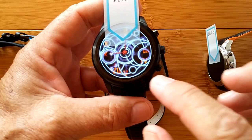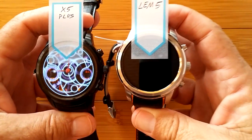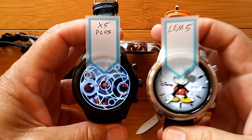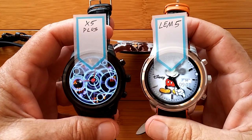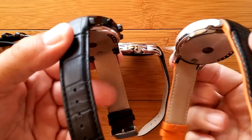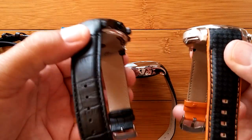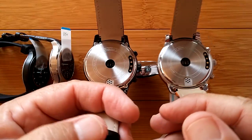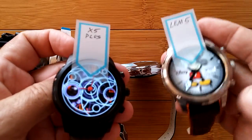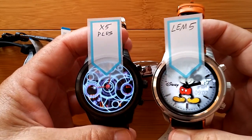The X5 Plus comes in silver or black, and I wanted to show you its peer — the LEM5 watch. The LEM5 is exactly the same as the X5 Plus. There are really no differences. The only thing is the band: they both are leather bands, but there's a little bit of a sporty band in the LEM5, whereas the X5 Plus is more of a plain dressy band. The clasps are the same, the layout on the bottom is the same, the operating system inside is the same. They start up and shut down a little bit differently, and the LEM5 has Limfo branding — but other than those tiny firmware changes, they're basically identical.